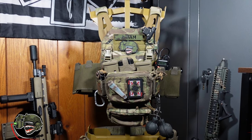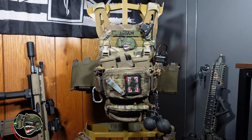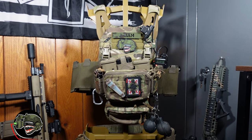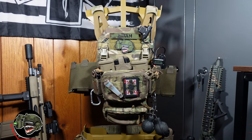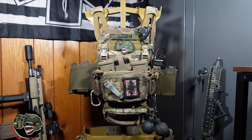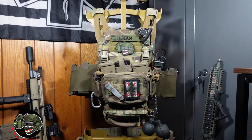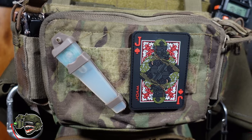Starting off, this is a JPC base plate carrier in multi-cam. We are running a Haley Strategic front pack with a dangler and cumberbunds on the side. This is my main setup that I usually run, so I'm going to go through it starting with the front.